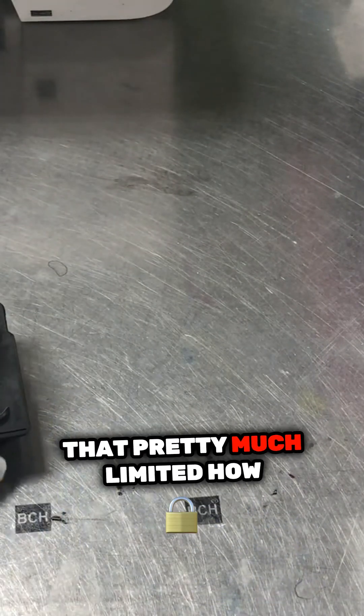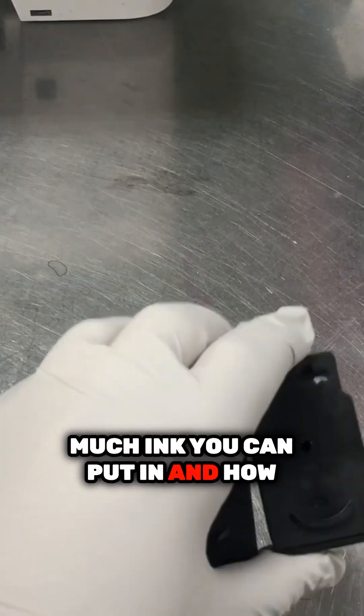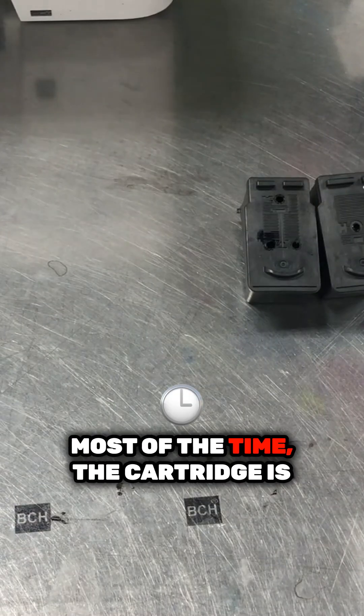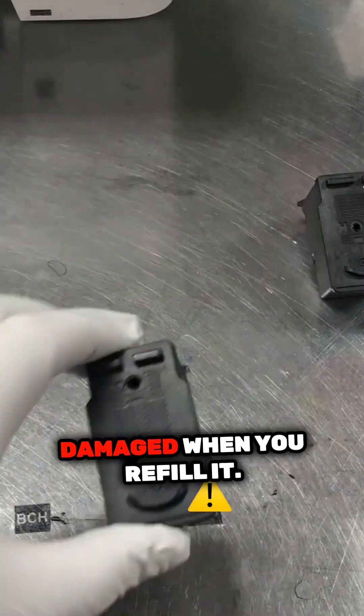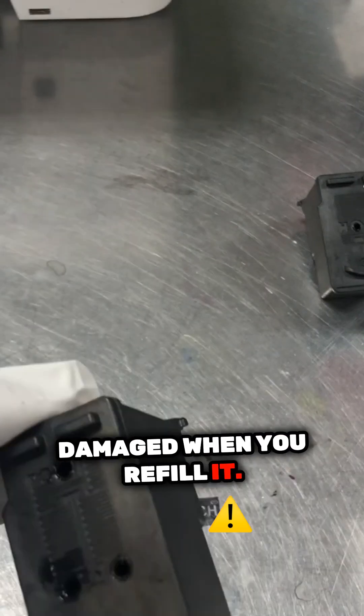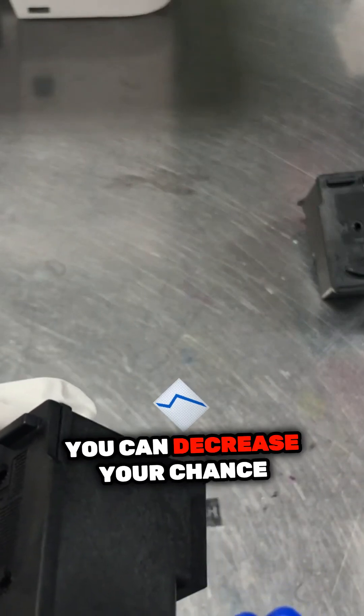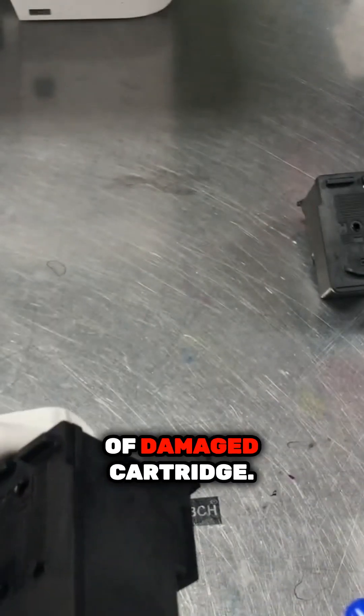That pretty much limits how much ink you can put in and how many pages you can print. Most of the time the cartridge is damaged when you refill it. If you can enlarge the volume, you can decrease your chance of damaging the cartridge.